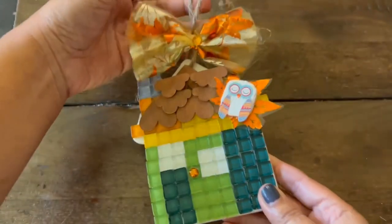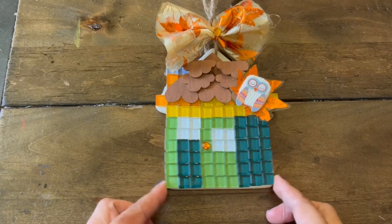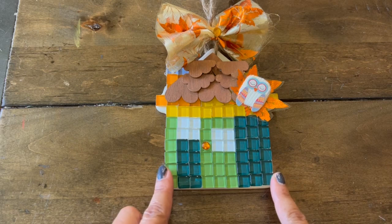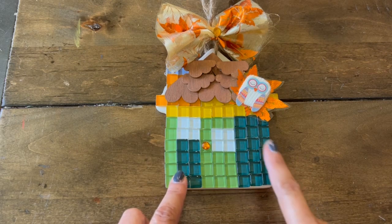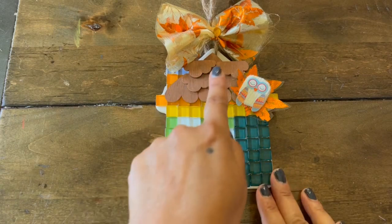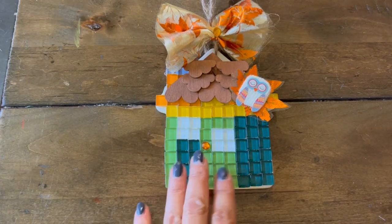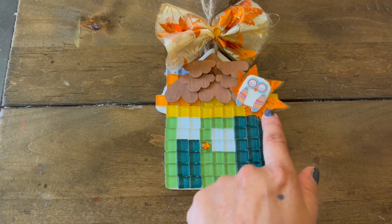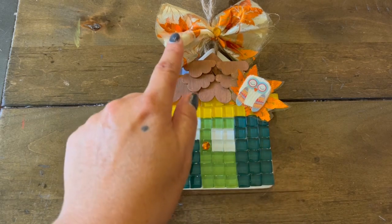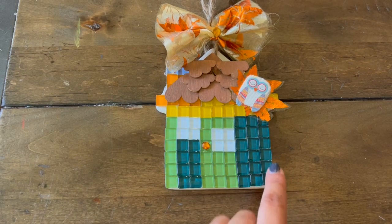That's our cute little owl on top of our ornament little fall house. I'm going to be hanging this on our fireplace mantle. I might make one for Christmas and kind of change it up — maybe put a gingerbread man and this probably will be white, but we'll have to see. I also did a little cut-apart of the maple leaf or falling leaves from this trim and just put that behind our cute little owl, Olive.